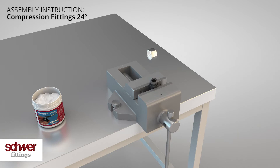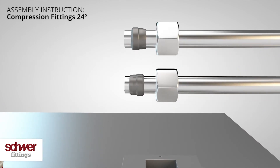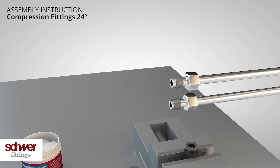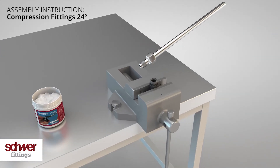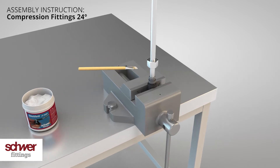Put the cutting ring and the nut on the end of the tube. Pay attention: the cutting edge of the ring should always point away from the nut. Insert the whole unit — with tube, cutting ring, and nut — into the pre-installation stud. Now lubricate the shoulder of the cutting ring.